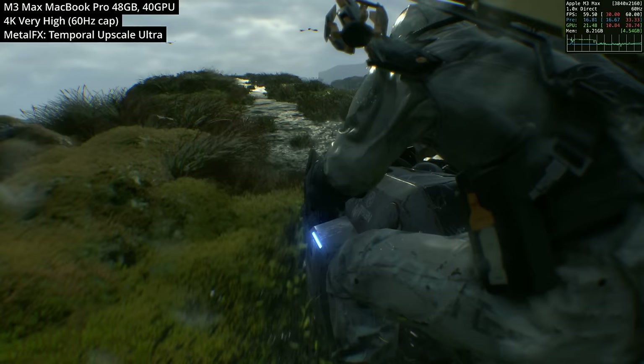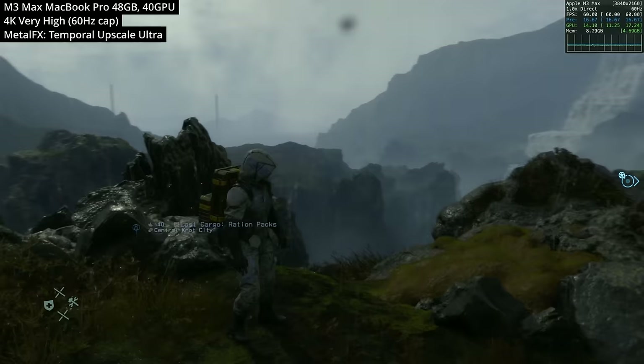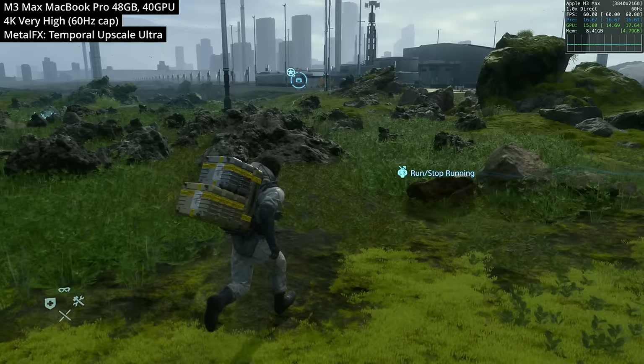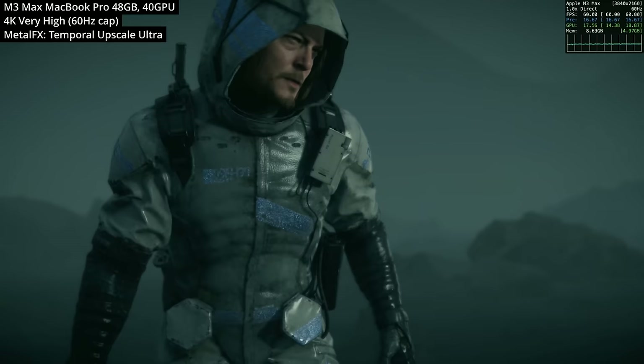If you have a high-end Mac — for example, the M3 Max chip — you're in for an absolute treat because it can run the game at 4K at the very high setting, and both gameplay and cinematics rarely dip below 60 frames per second. When connected to a capture card, the frame rate cap is limited to 60fps. At the very high graphics preset, Metal FX temporal upscaling is set to ultra, so technically this is a 1440p image being upscaled to 4K, which is partially why it's hitting 60fps.